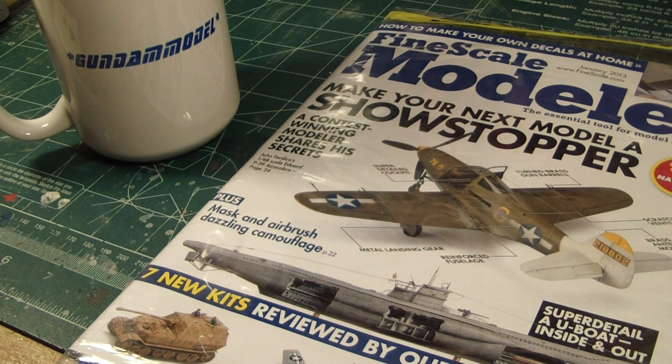What's up Gunpla modelers? This is Strider Prime bringing you another edition of Gundam Models. Today I want to make an announcement on which model kit I'm going to make next, due to everyone's voting request that I posted up last week. But before I announce this, I actually wanted to review this magazine.